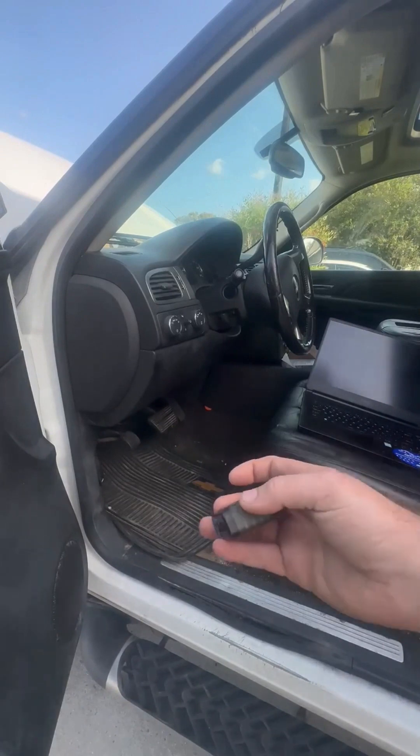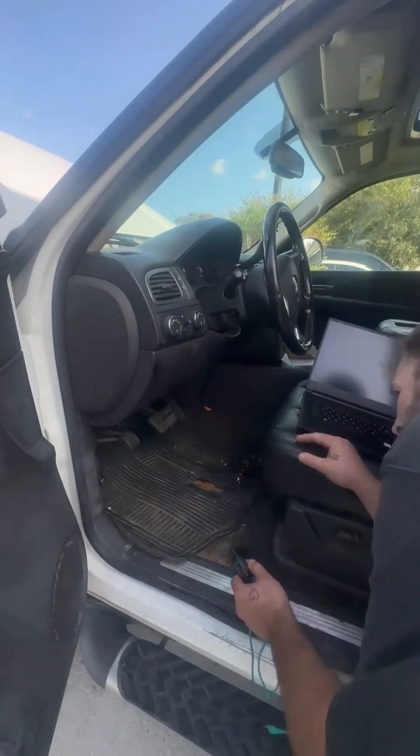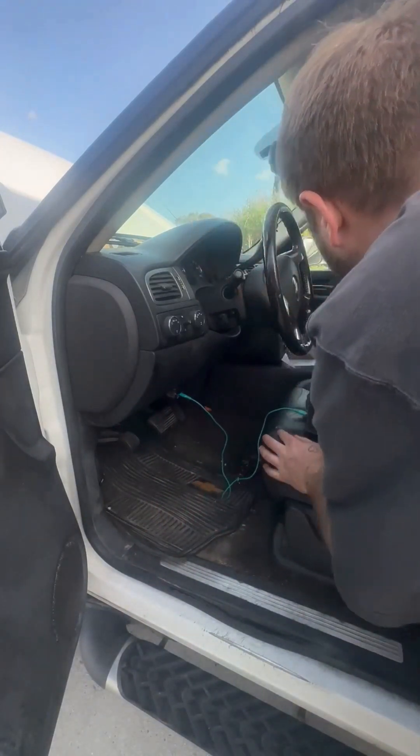Now that your power is hooked up, grab your MPVI 2. You're going to plug your data link cable into it, and then you're going to plug your MPVI 2 into the truck and then into your USB port on your computer.